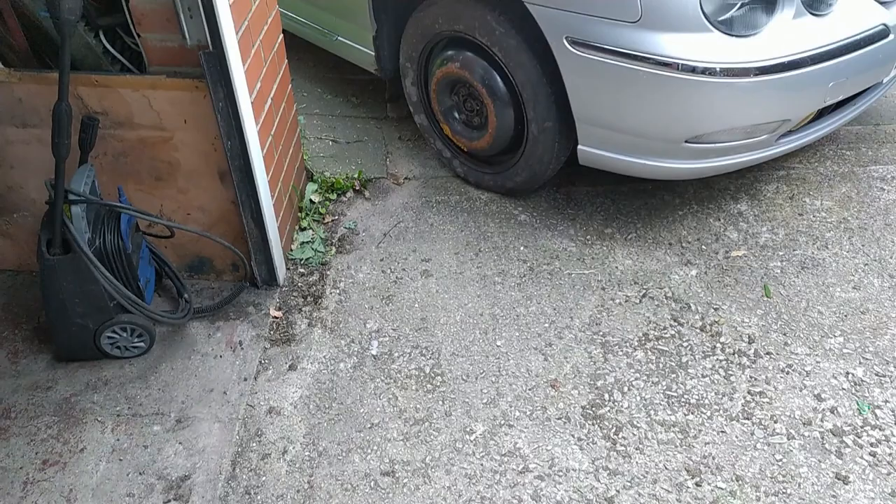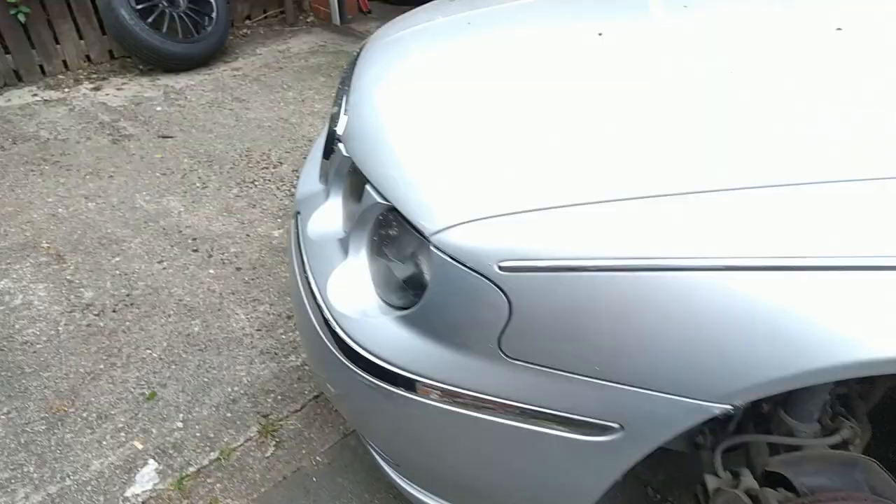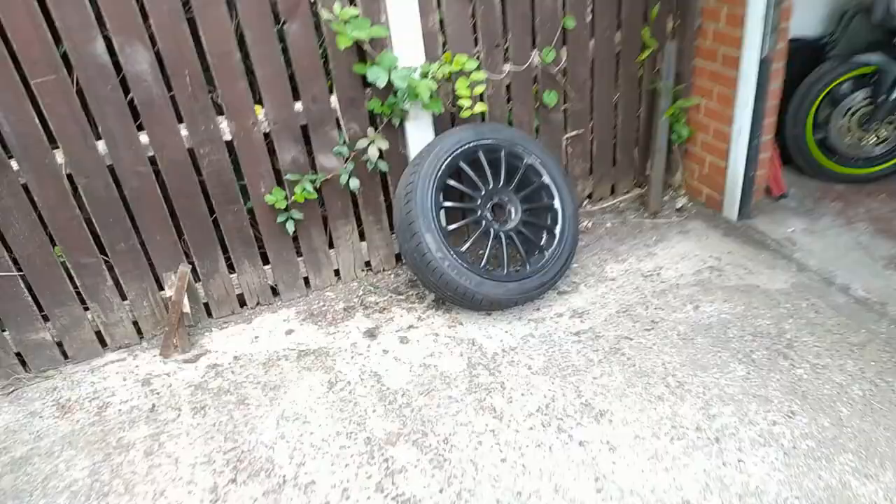Poor old Henny. What's going on there, Henny? And what's going on on the other side? Oh no, Henny, what's going on? Wheel painting time, that's what's going on.